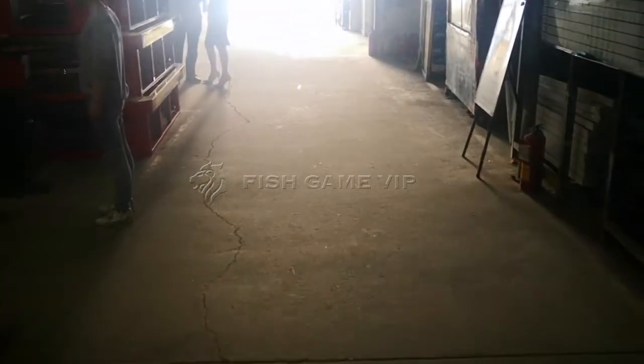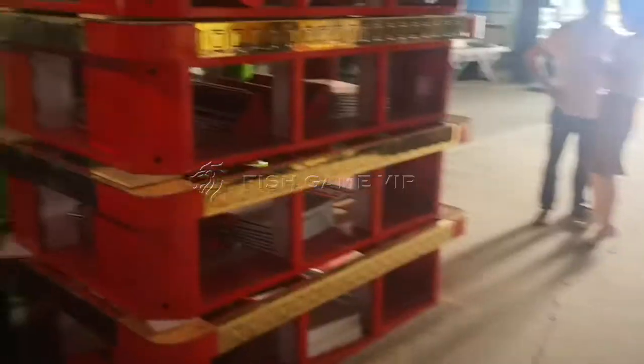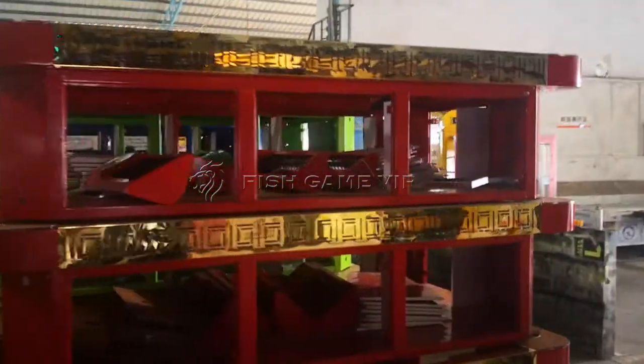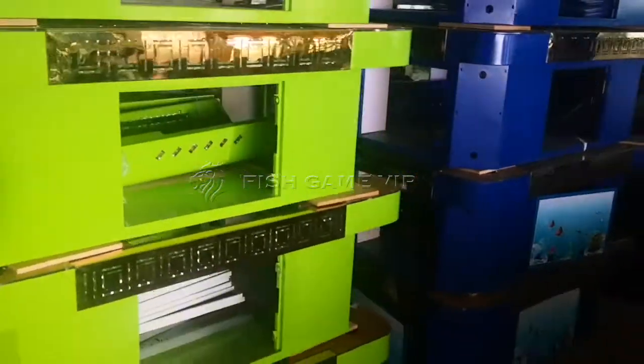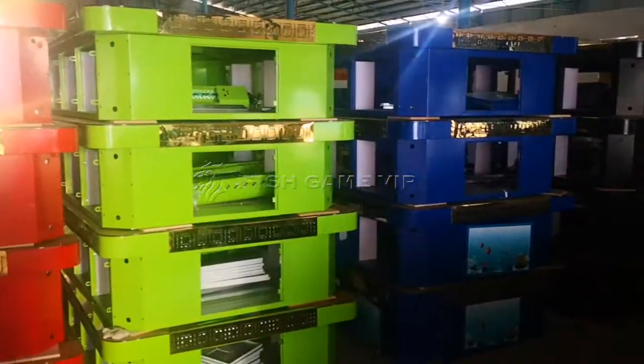So that is stand-up LCD. What we are sending out today is like this: 20 container. For this one, one two three four — four different colors, and each color four pieces. So this is 20 units in one container going to Hawaii.